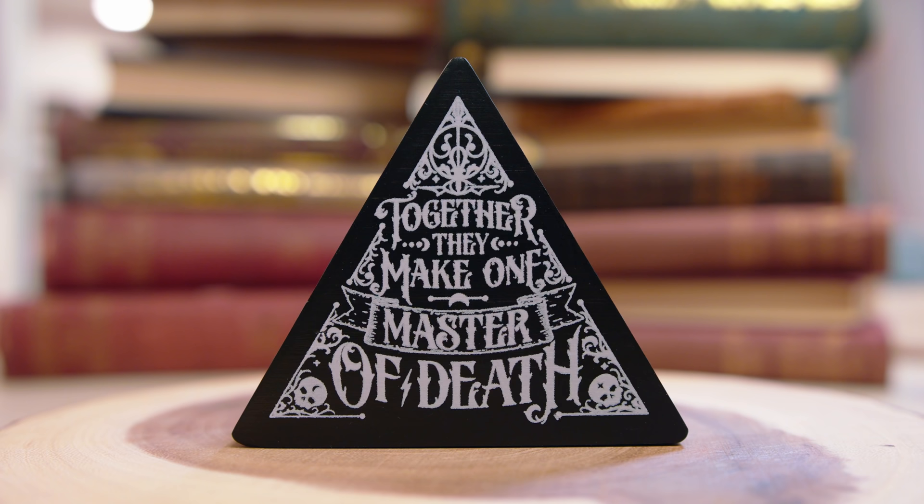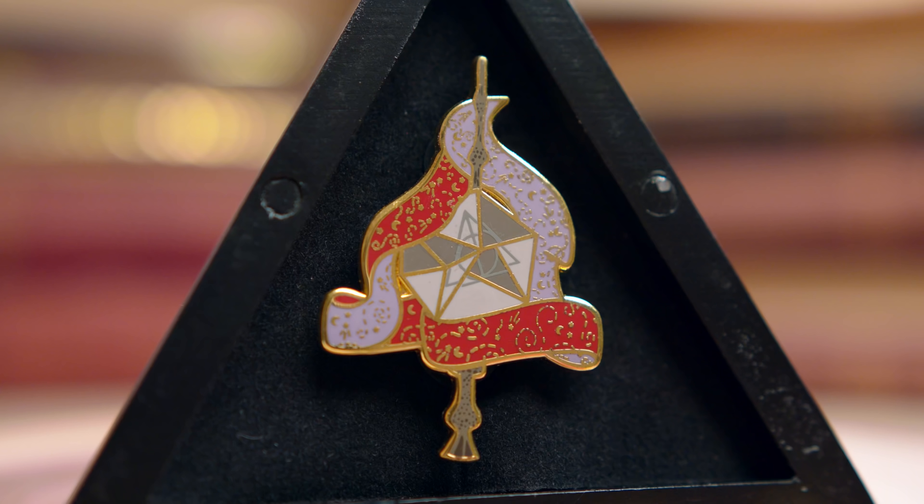'Together they make one master of death' — Tales of the Three Brothers, Deathly Hallows. That is the coolest way to display a pin I've ever seen. This is a magnetized box — and inside we have the Deathly Hallows: the Resurrection Stone in the middle surrounded by the Invisibility Cloak, and in the middle you have the Elder Wand. That is the coolest thing I've ever seen. The box itself is made out of wood — it's been painted, and it's velvet inside. This is a very special pin display. I've never seen anything like it, especially coming from a magical crate.